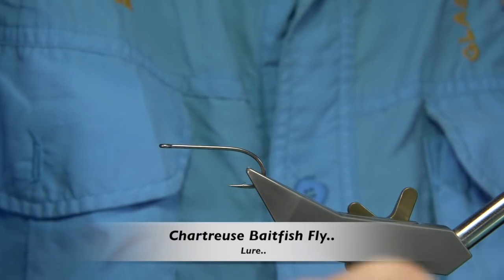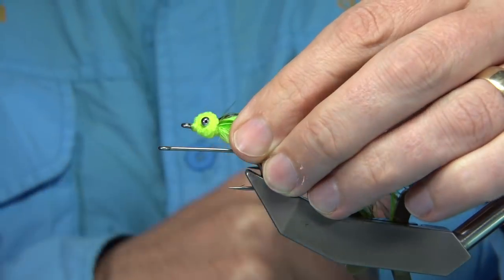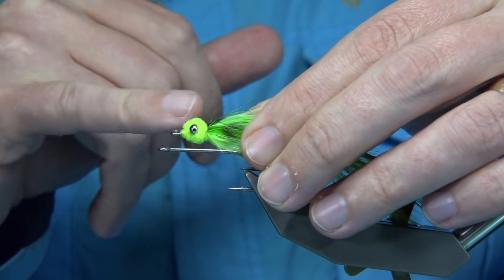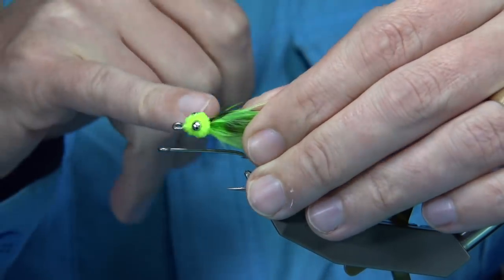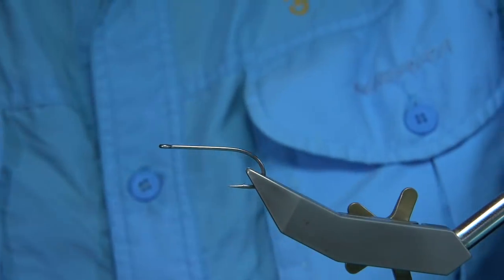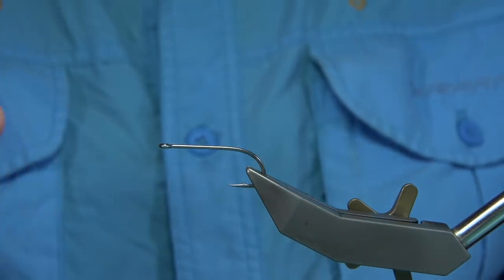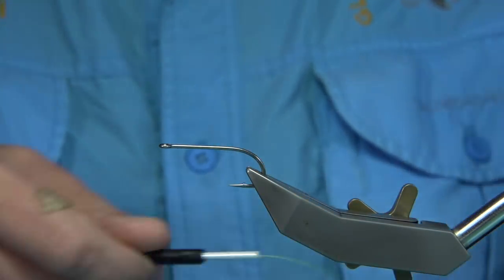I'm going to be tying basically a chartreuse baitfish type pattern, one with a chenille type head. To be honest with you, I don't tie many of these flies. I got asked a question about could I explain how to get as good a head as you can with a chenille. There's really not much you can do with a chenille — you're not going to get many turns around a set of bead eyes. You'll basically only get a figure eight. I feel like you've got to have a good base of thread and taper to try and help form the ball.